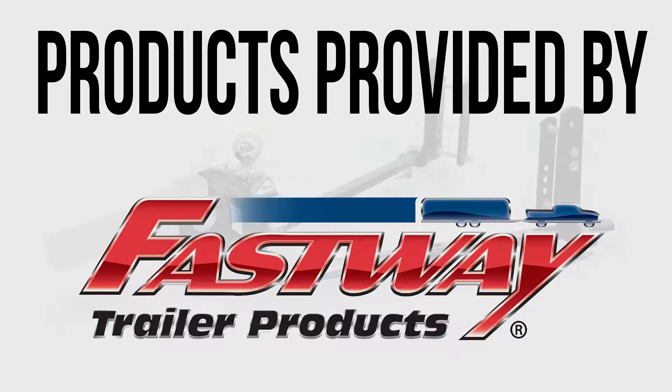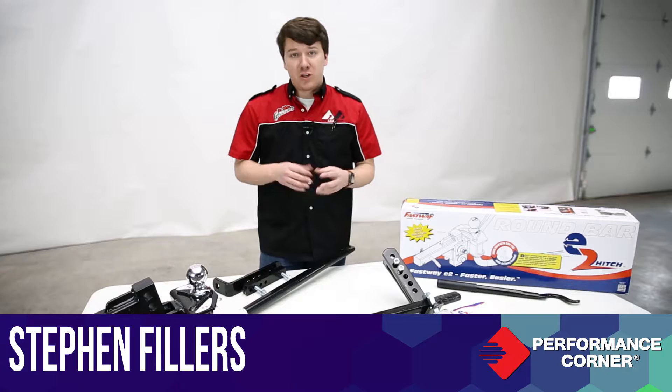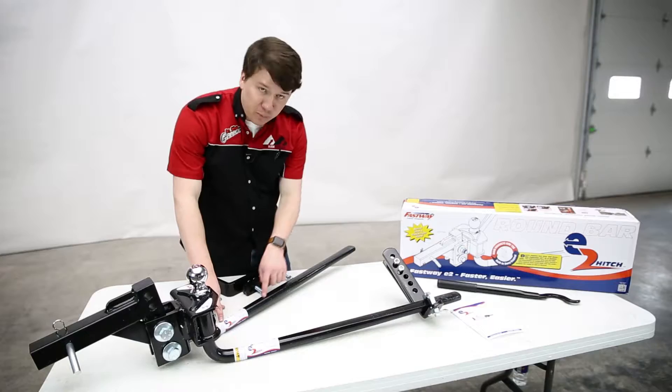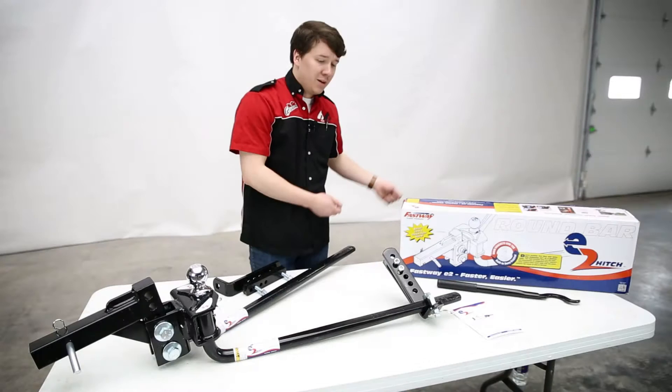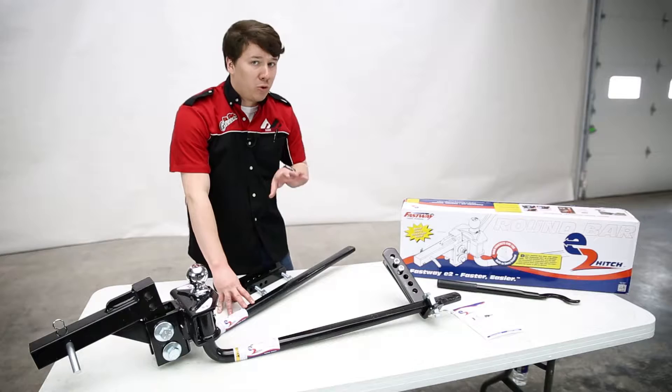Let's talk about the Fastway E2 hitch. If you compare it to some of the chain-style hitches out there today, the first thing you're going to notice is the addition of spring arms. These spring arms are a lot easier to manage than chains — they're more out of the way and convenient to use when you're towing a lot, moving your trailer, or putting the trailer back on.